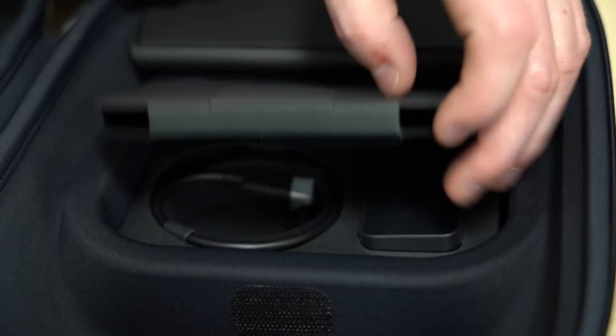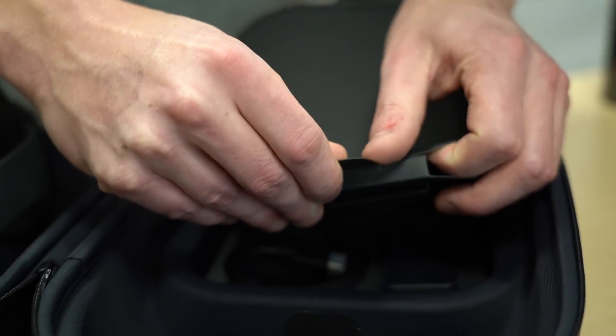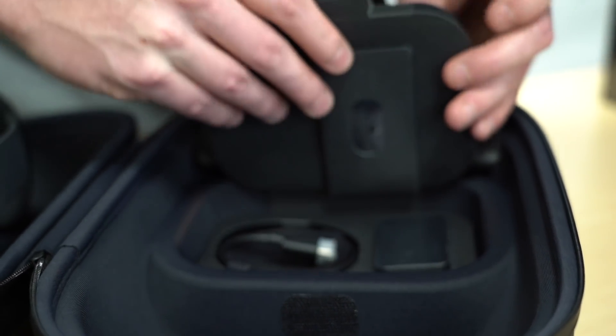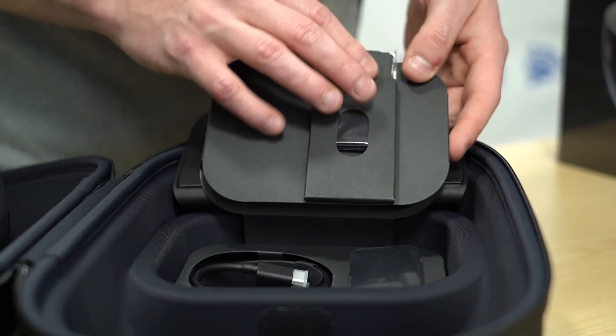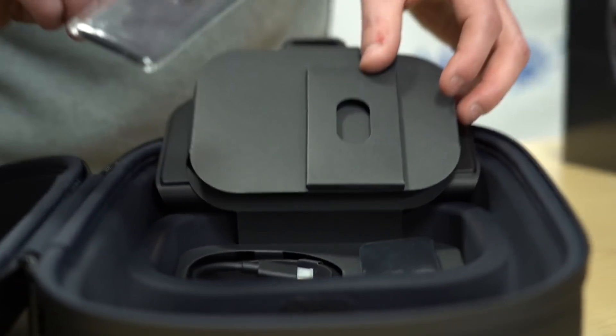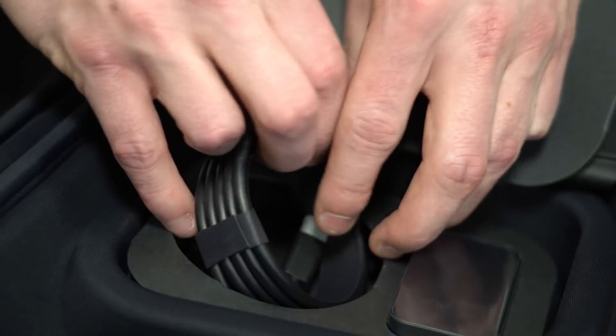Let's see what's down here. There's your power adapter. And that's your cleaning cloth in there — a little HoloLens branded cleaning cloth microfiber. And then our charging cords.